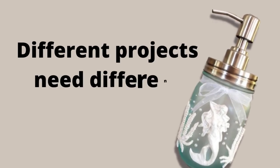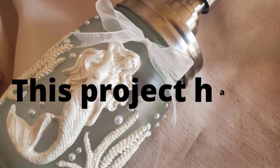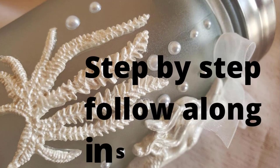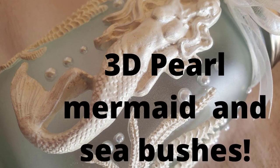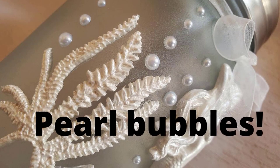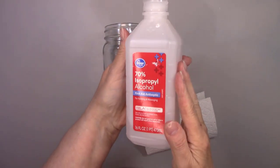Hi there crafty friends, and if you are new to my channel, welcome. If you want to see tutorials on various types of crafts, you are in the right place. I upload a new video every Tuesday morning. In this tutorial I'm making a green sea glass soap dispenser with some beautiful 3D embellishments. You can use the techniques I'm going to show you on any project, not just a mason jar. So if you're ready, let's make a mess.